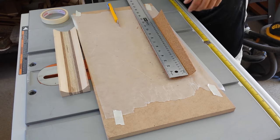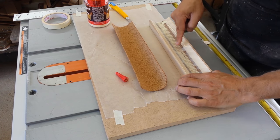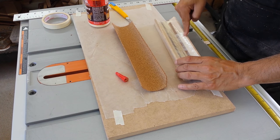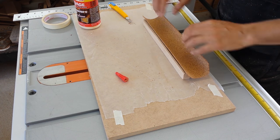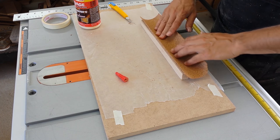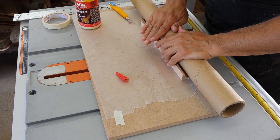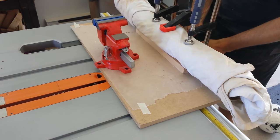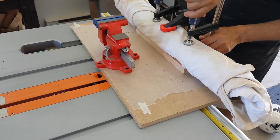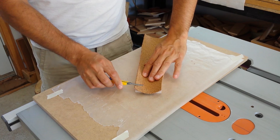I cut some cork slightly oversized and then glued it into the cove. A thick piece of tubing works really well to hold the cork in place while the glue dries. In my case, I used a few old t-shirts to wrap the tube to get better coverage, then I used three clamps to hold everything in place.